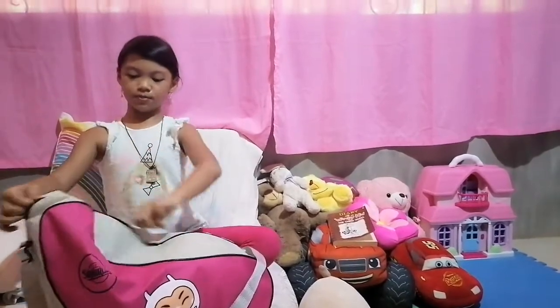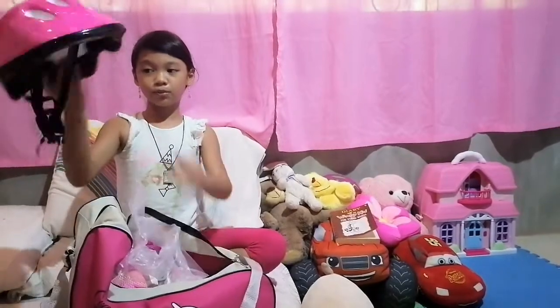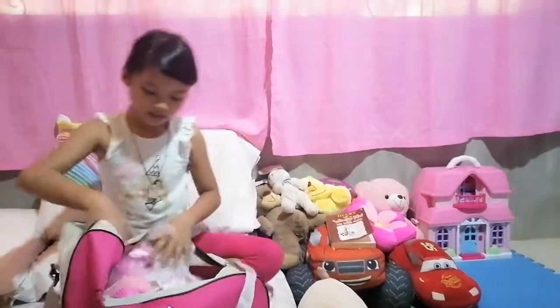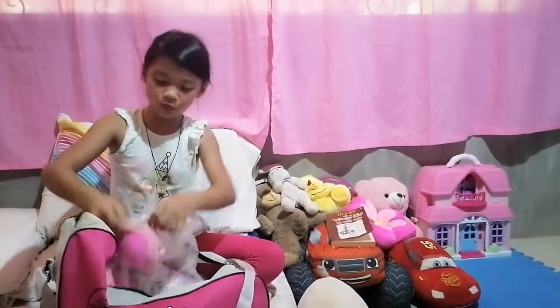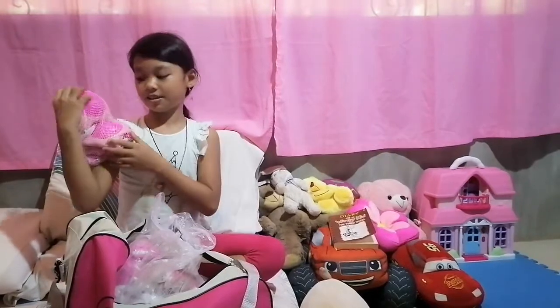So here's the bag with the rollerblade. Here we got the helmet which came with it — it fits perfectly on me. It also came with knee pads, shoulder pads, and wrist guards.